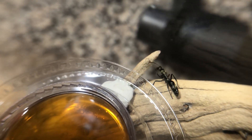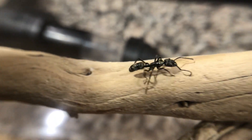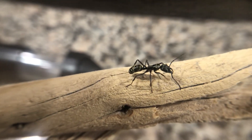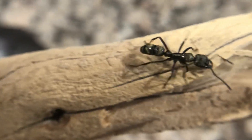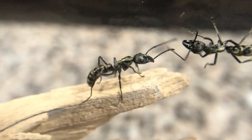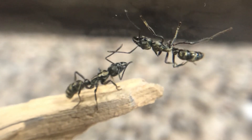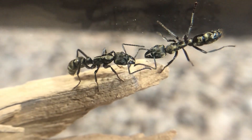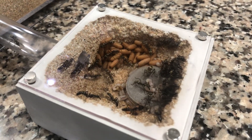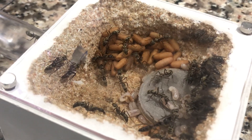Now you may be wondering how this setup can work for a tropical ant that prefers high humidity in their environment. Well, this can be adequately achieved by keeping the nest at a moderate to high humidity. While the outworld is dry and arid for the fluon barrier, the colony gets all the moisture it needs from the water towers in the nest and the open water dish. As the population grows, I will make larger gypsum nests to accommodate them. Hopefully this larger outworld will be adequate for a long time to suit their foraging behavior.